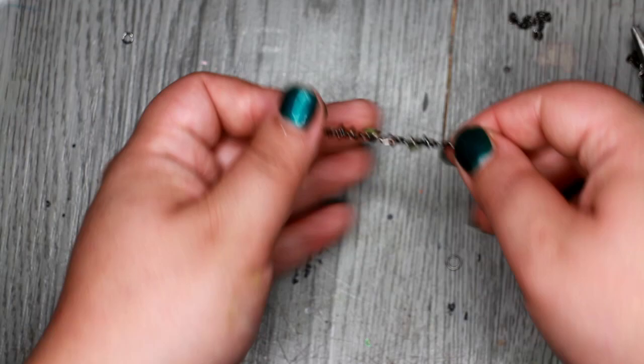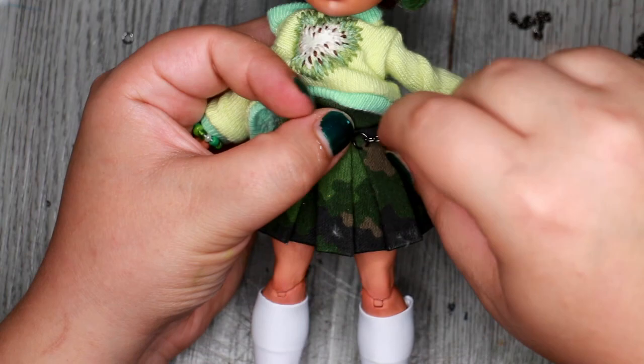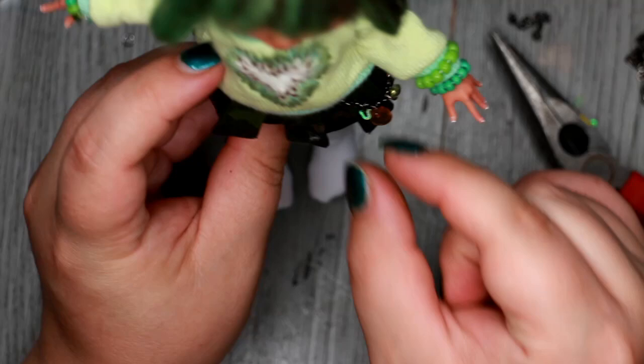Now that the outfit was done, I felt like it needed some accessorizing, so I added this sparkly chain to her skirt. It has some cute hearts and rhinestones for that extra sparkle. I feel like the chain was a good start, so let's make some more accessories for her.